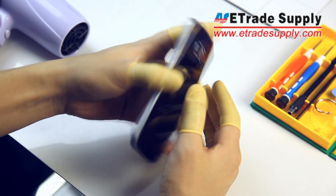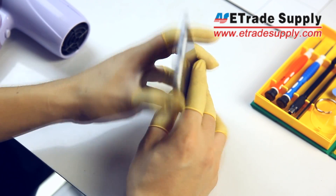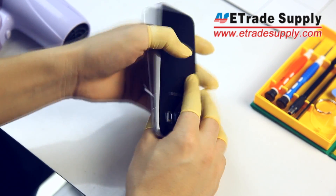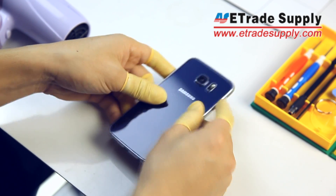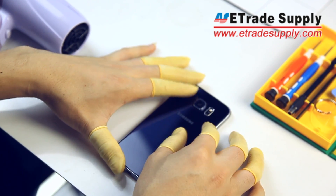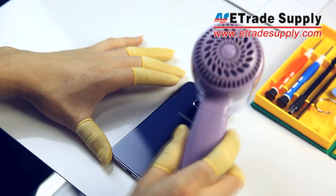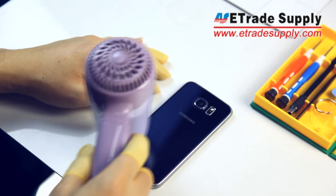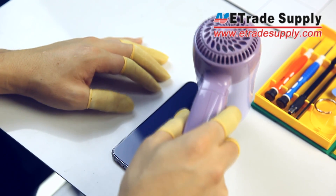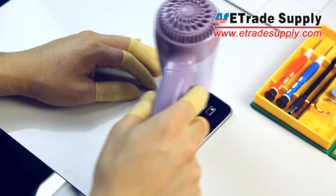As you can see, this is a beautifully built phone and you'll also notice there are no visible screws. So we'll need to use our blow dryer to melt the adhesive holding the back of the device together. As usual, don't heat any one side for too long and you should only apply heat for one to two minutes. Keep this in mind because you're going to need to do it a couple more times to get the phone completely apart.